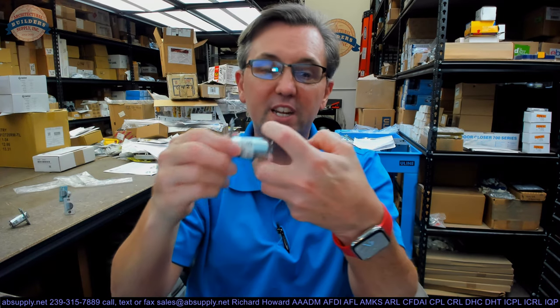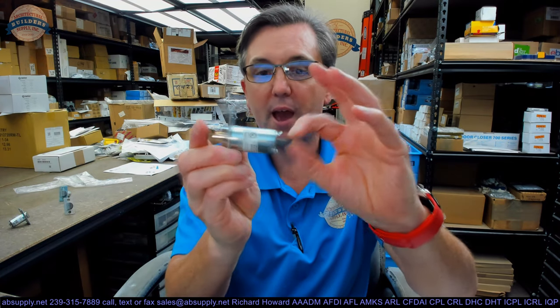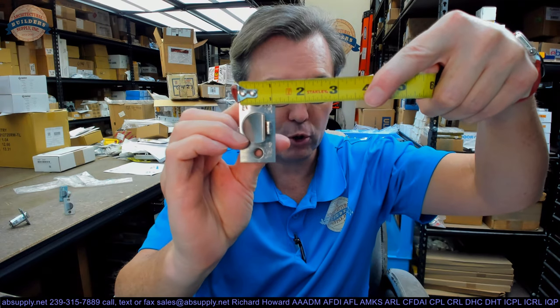This is going to fit into the chassis. Your retracting hub is going to grab onto the latch bolt and pull it back — that's how it works. This is two and a quarter inches tall, inch and an eighth wide — standard for commercial preps.